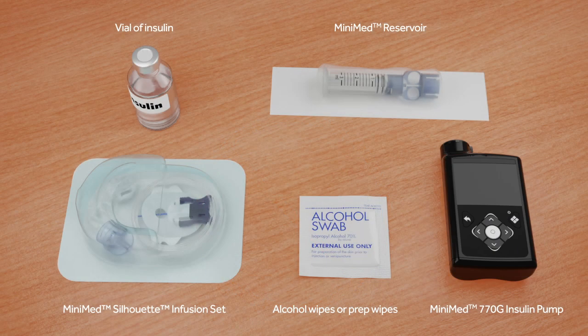Before you begin, wash your hands and gather the items you will need to change the reservoir and infusion set.